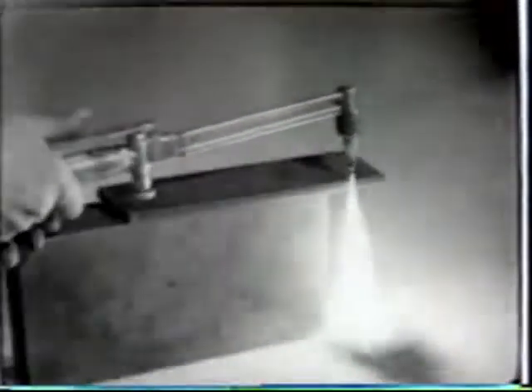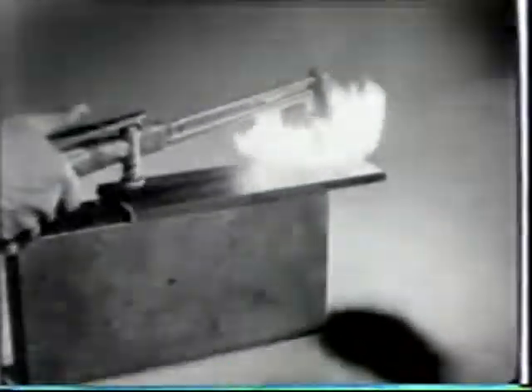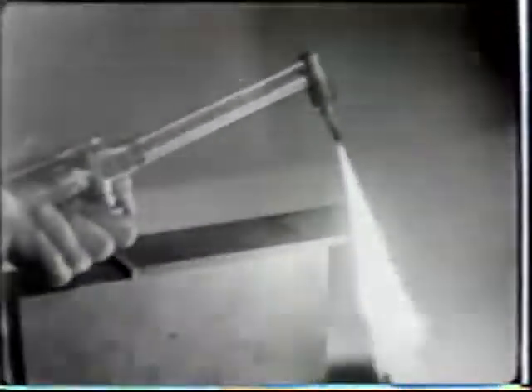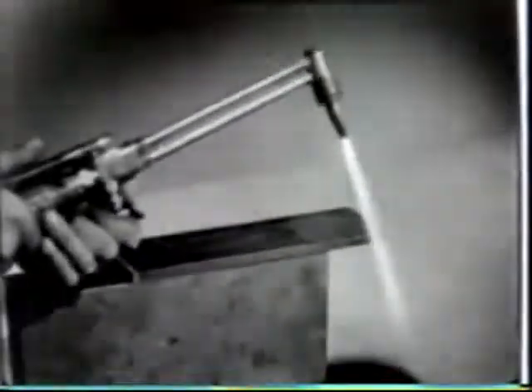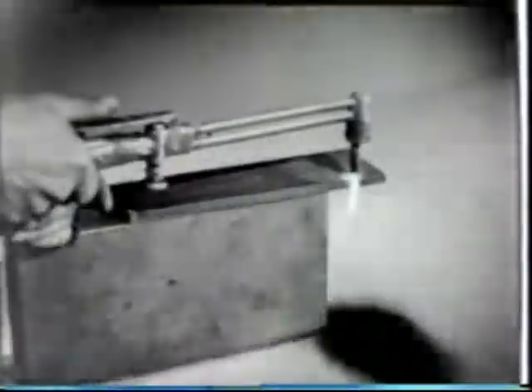This same principle is employed in a cutting torch. When only the acetylene gas is used, there is no effect on the metal. But when oxygen is added under pressure, a flame is produced so intense and containing so much oxygen that it will burn through the metal.